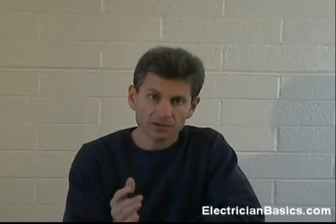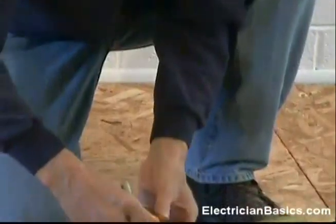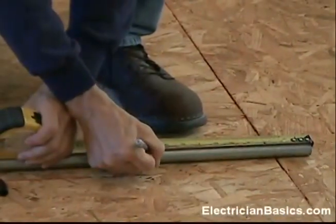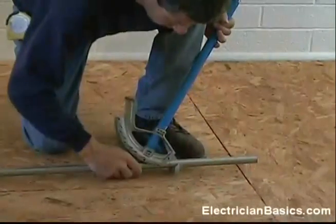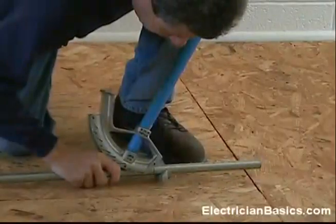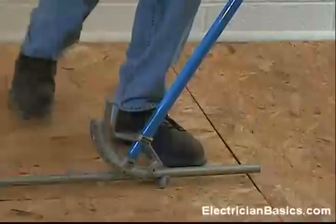We're going to use a marker in this video because it shows up much better. However, you may want to use a pencil when you're working in the field so it doesn't show up, especially on exposed work where someone's going to be able to see it. So let's go ahead and mark our pipe — we're going to make our mark 10 inches from the end of the conduit. We're going to place the arrow mark of the bender on our mark. We've got the arrow on our mark.